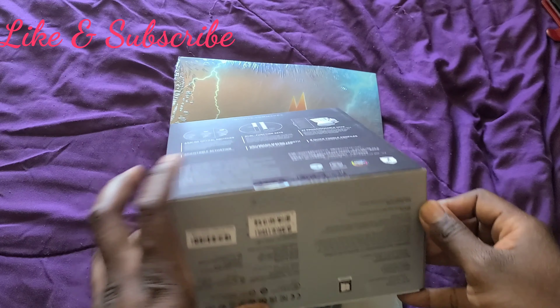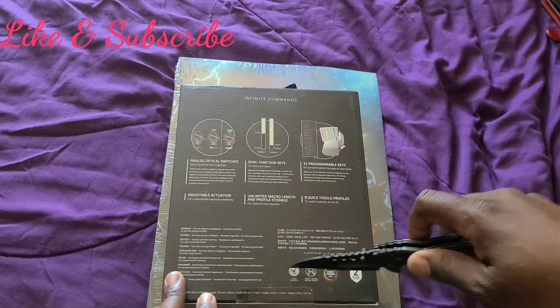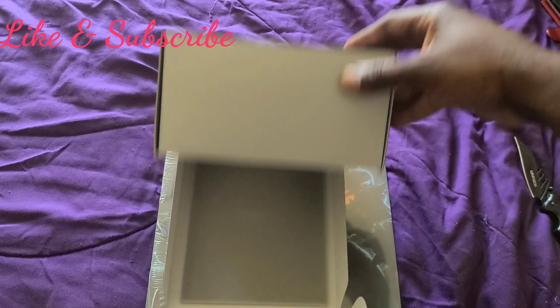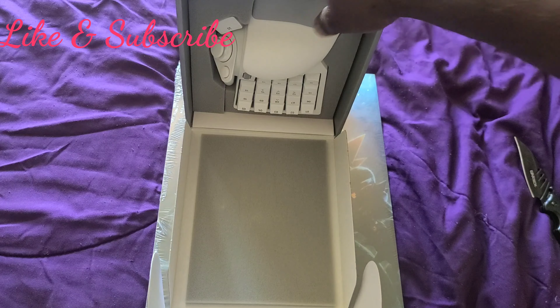What the hell? I don't know how to open this box. Oh, that's how you open it.